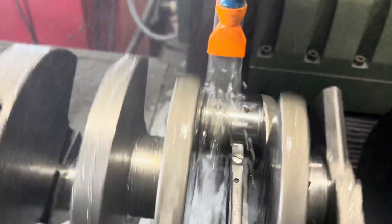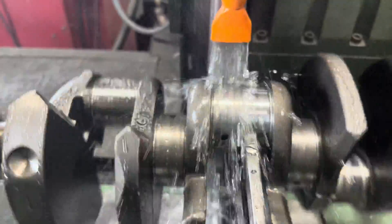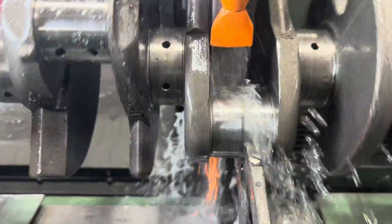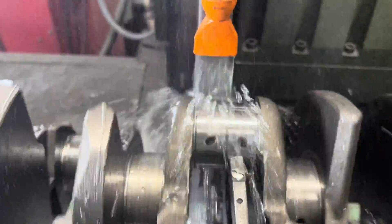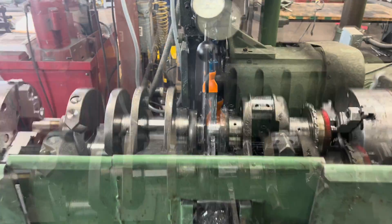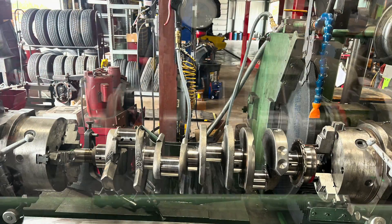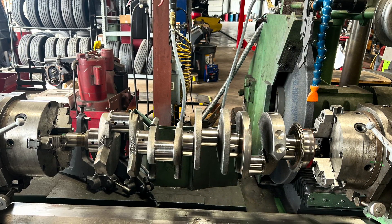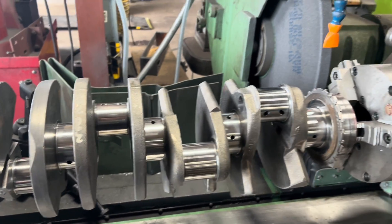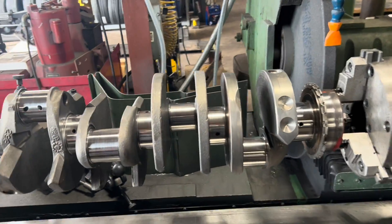Walked over to the other side — this has got some buildup on it, so we'll knock this stuff off and clean it up. Just came into size. Ready to work a straight one on — no more egg shape. All ground, polished, cleaned. Came out pretty good — 10 under. Good enough for this old 2005 Chris Craft 8-1, full of water. Not anymore — we're going to fix it up.